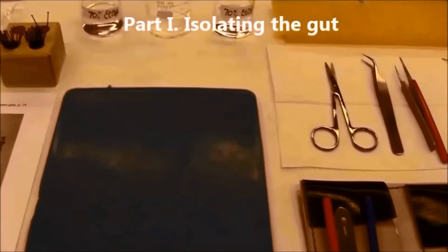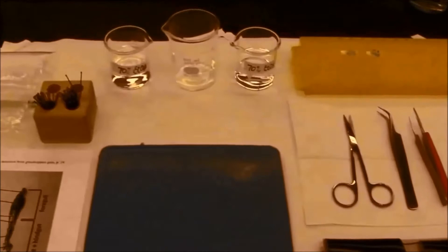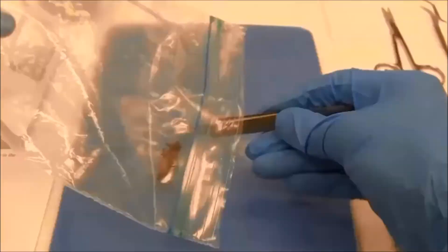To dissect a grasshopper I will need a small dissecting pad, a standard dissecting set which includes scissors, forceps and a scalpel, micro centrifuge tubes, ethanol, insect pins, and a scheme of a grasshopper's internal structure.